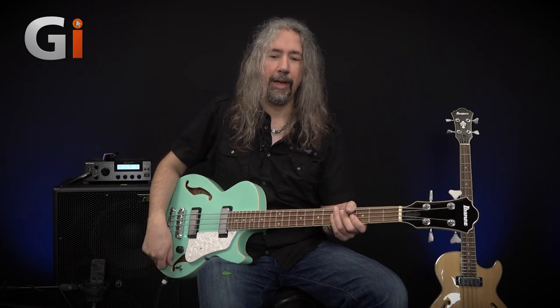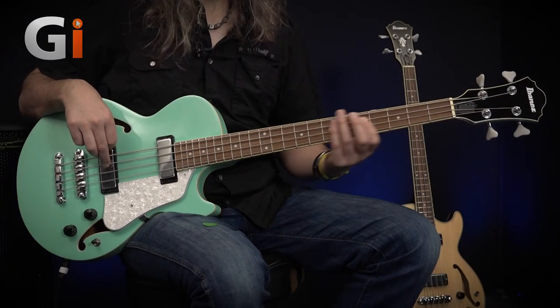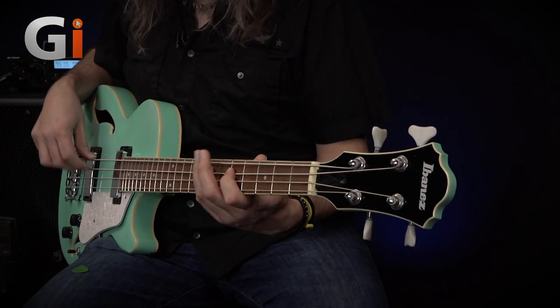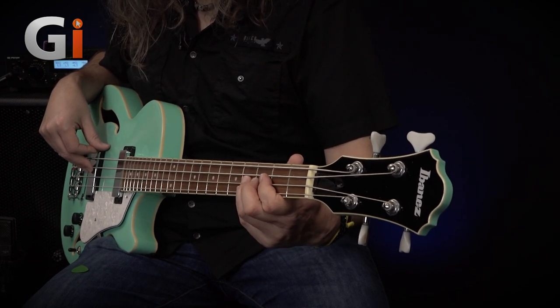A couple of little buzzes there, but it sounds really nice. It doesn't sound quite as full as the 200 — just the differences between the two basses — but still a very, very usable sound. Now let's listen to both pickups together, and I'm going to roll the tone off so we can hear how much low rumble we can get out of this bass. Very, very nice again — nice and rounded. You could rumble away in a jazz quartet or something like that — nothing too offensive, but a really nice color to the sound. I really like this one; it's quite a nice little machine.